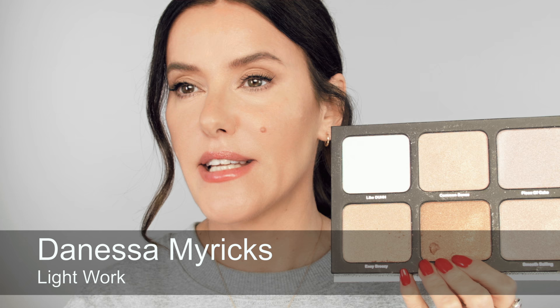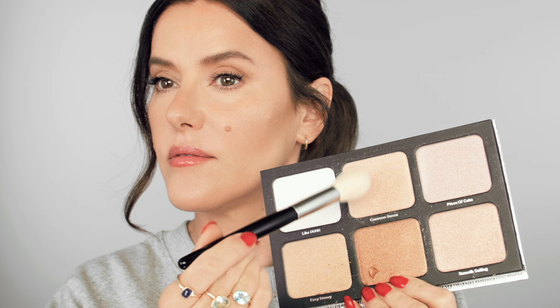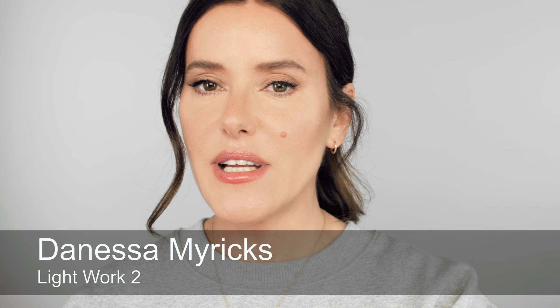I'm going to go in with highlighter to show you how we can get even more dimension. Because I've done a bronzy look, I wouldn't use a white — I'd use this shade which has a touch of the goldiness of the bronzer I've used. I'd just pop that onto the top of my cheekbone. We want to choose a shade which blends in with the contour and bronzer we've done. We also have a palette for deeper skin tones — we don't want a contour that's very separate from a bronzer that doesn't sit with it, then a highlighter that jars, losing all the seamlessness.